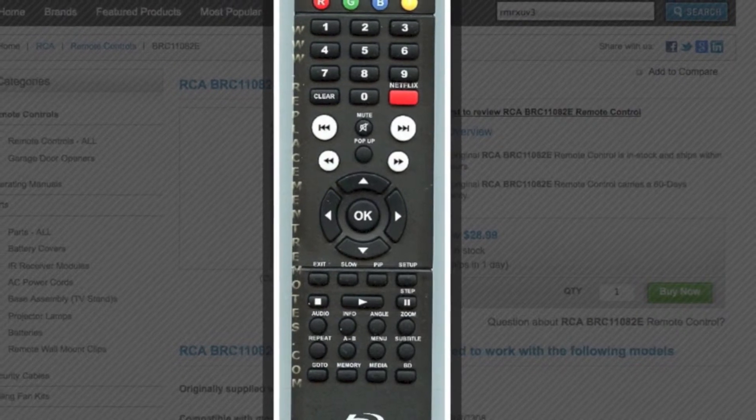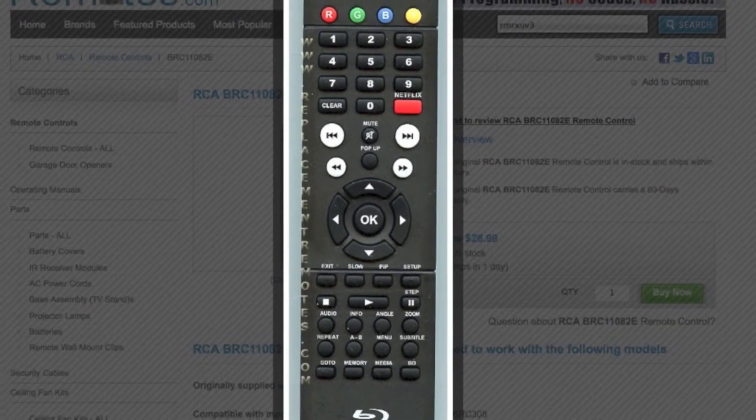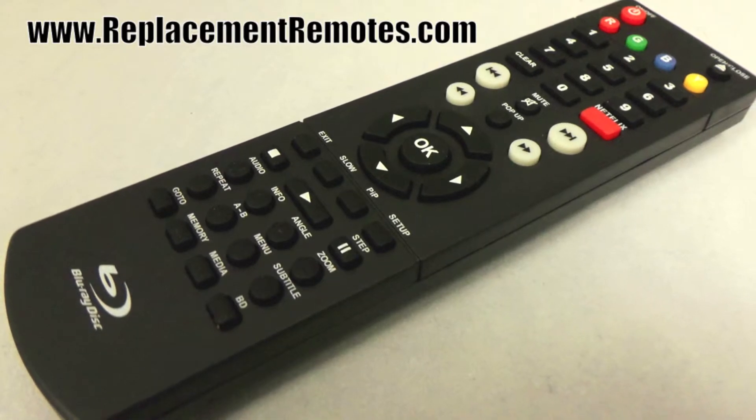The model number on this remote is BRC11082E. It is brand new and original equipment from RCA.